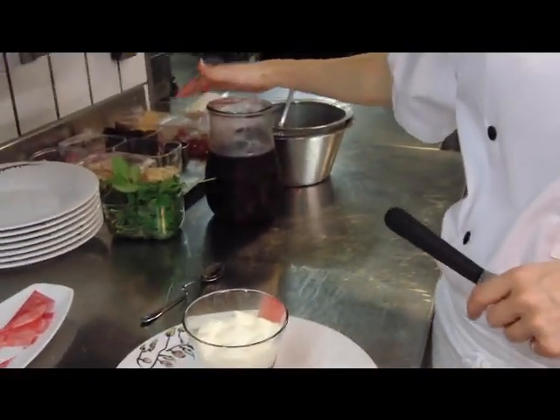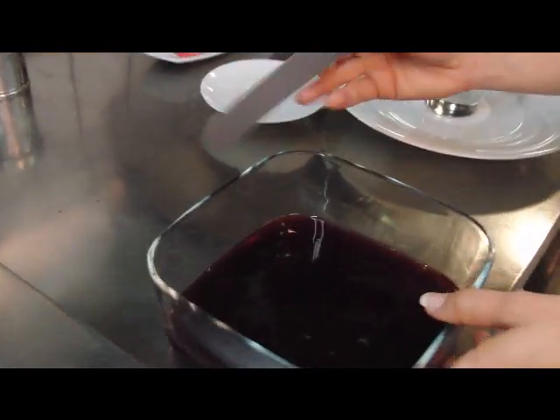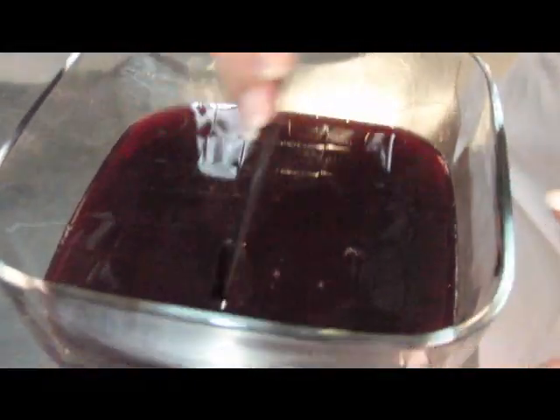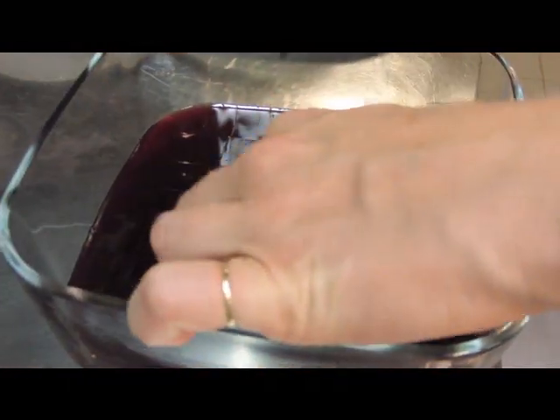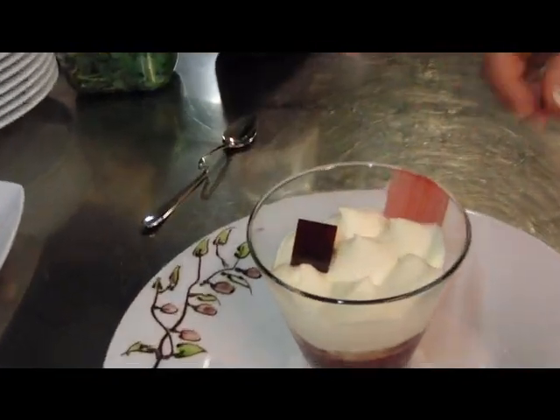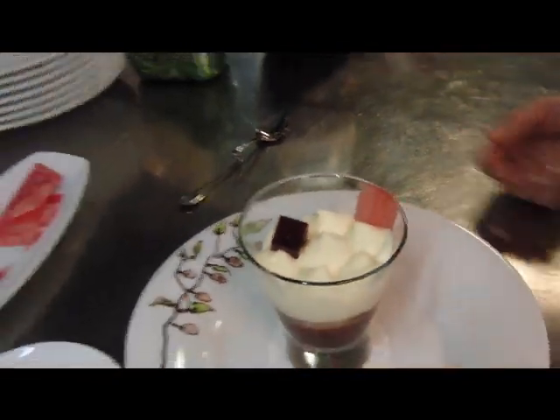On récupère le jus et on le gélifie à huit feuilles au litre. On a préalablement coupé et on aura des cubes. Un cube de jus de quetsch mariné — voilà.